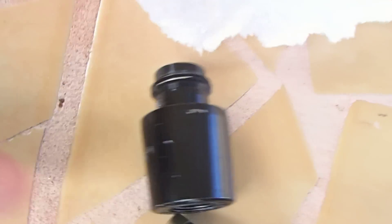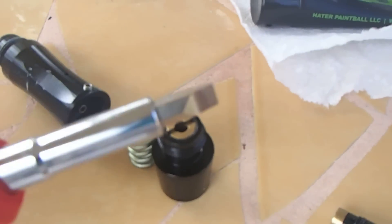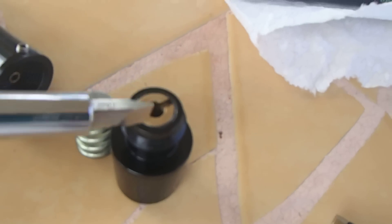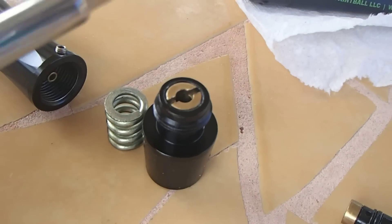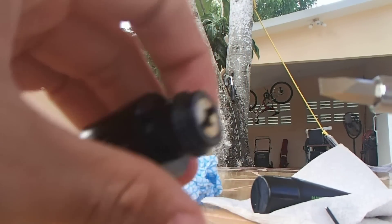Okay, here you have the assembly. Let me put the spring down. What you're going to do is use the flat key to disassemble the top right here, because there is another o-ring inside which you will need to replace often. I'm just going to show you guys how — just like this.